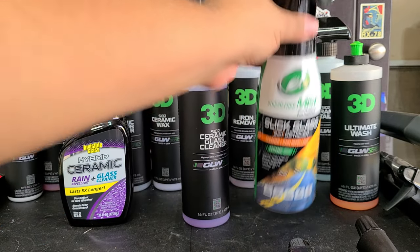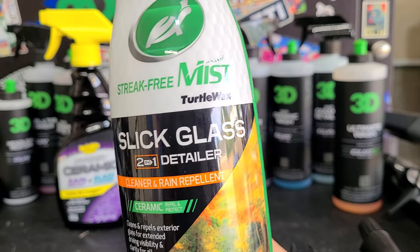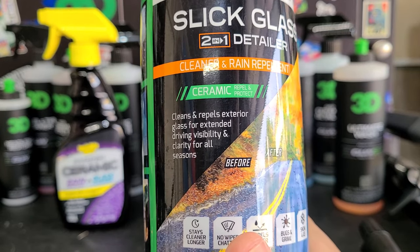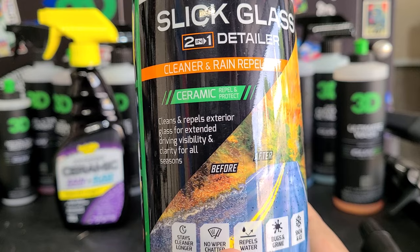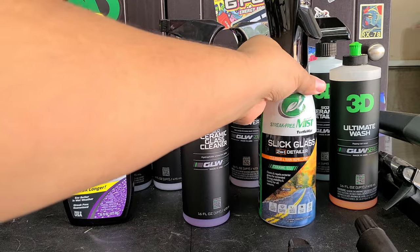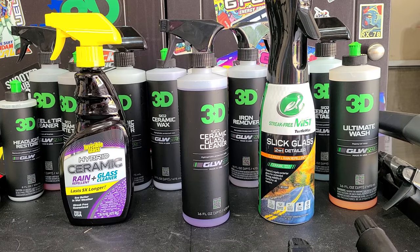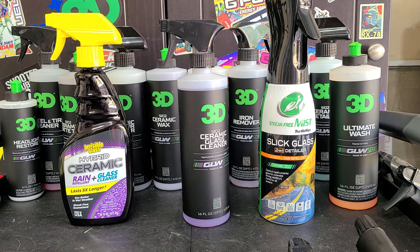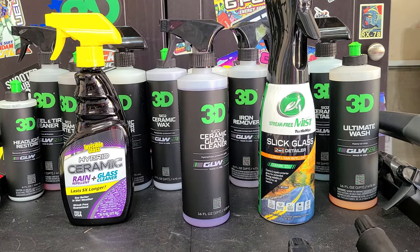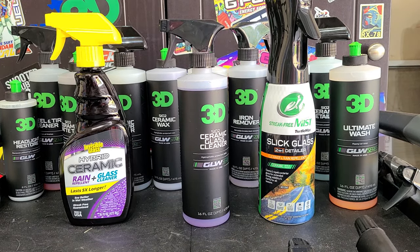We've also got the Hybrid Solutions Slick Mist — this can only be purchased at Walmart as part of an exclusive line. It claims to clean and repel. I did test this myself, however I didn't give it time to cure and it didn't repel water, so I'm wondering if curing time helps. It has been sitting for over 24 hours outdoors in the sun and in the garage — I did it the day before I went to work, and now it's the next day.